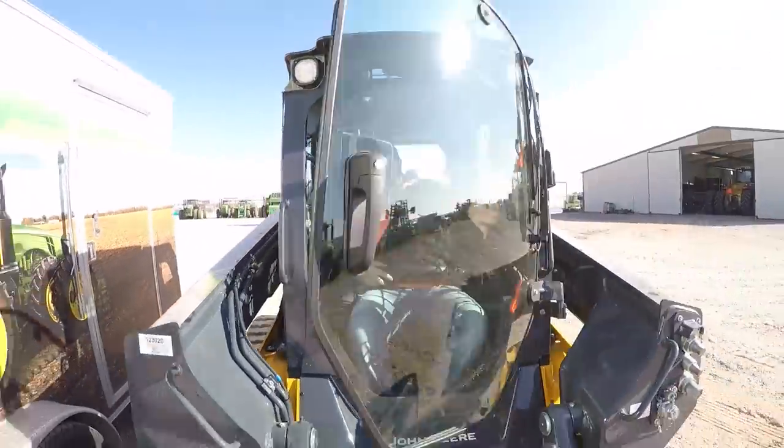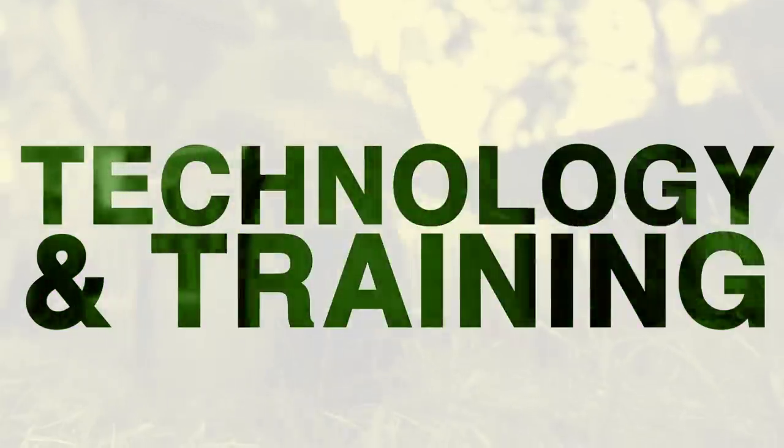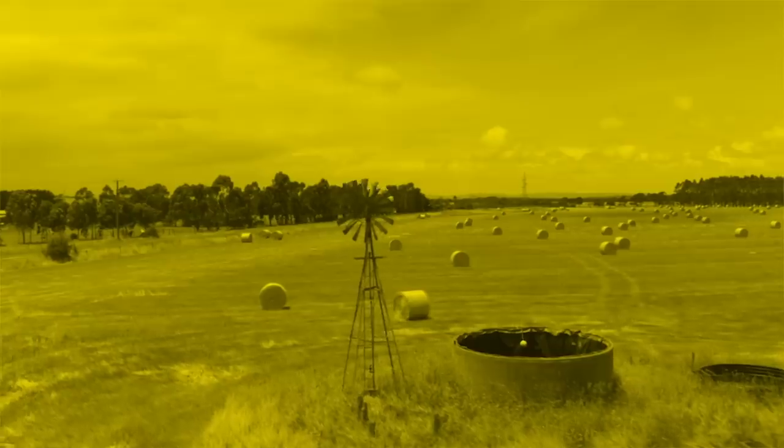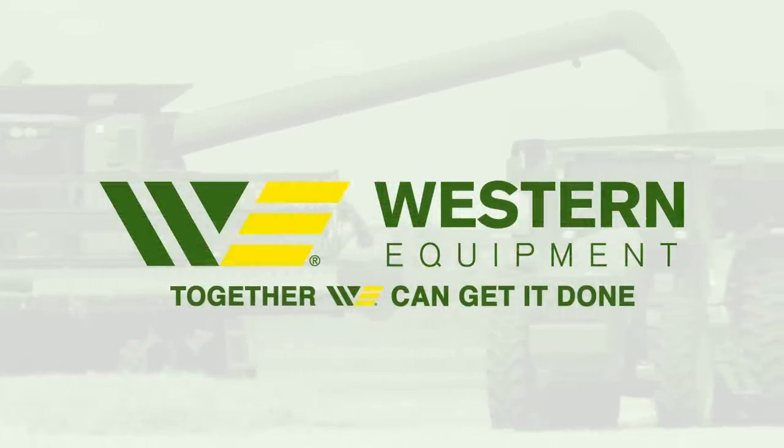Hey guys, this is Brent with Western Equipment, and today we're gonna be giving you a product overview and walk-around of a 2018 John Deere 333G compact track loader. Stick with us here, we'll get started.